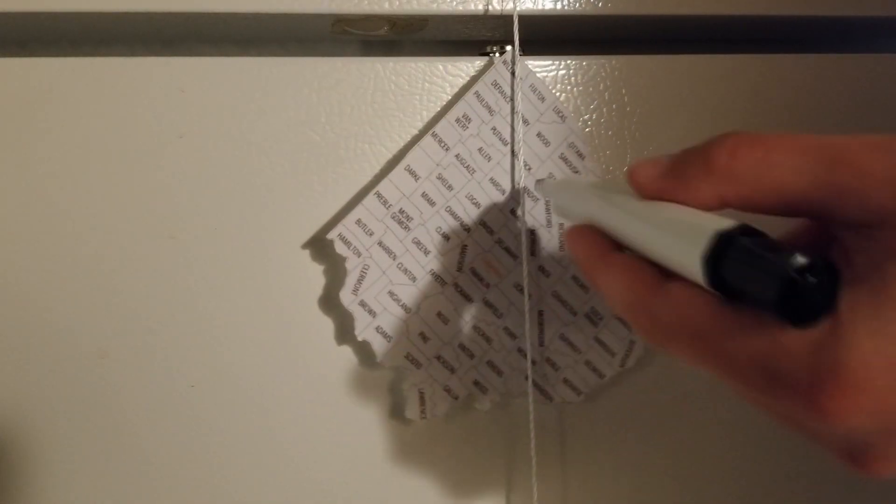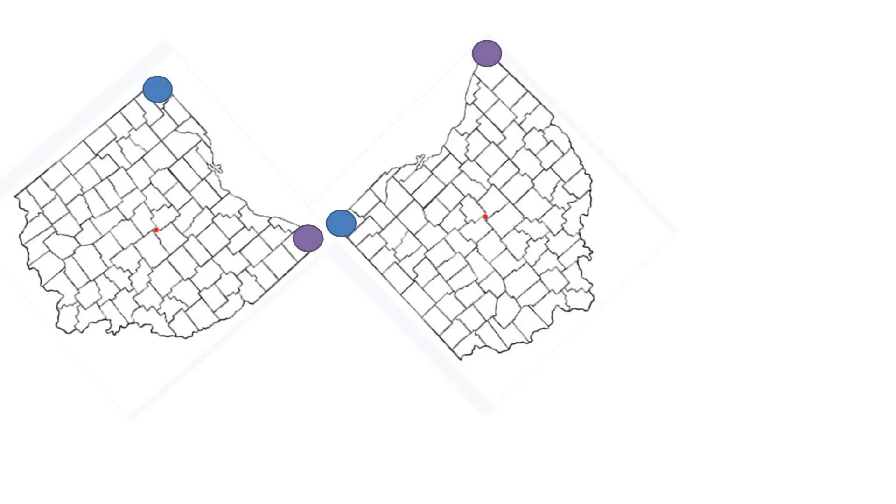In this experiment, we'll be finding the center of area of Ohio by finding the center of gravity of Ohio. The way this experiment works is we attach a paper cutout of Ohio at two points that allow it to pivot freely. These two points are marked with a blue circle and a purple circle.